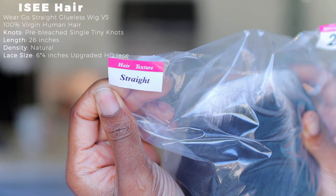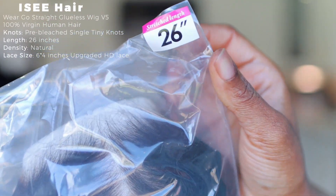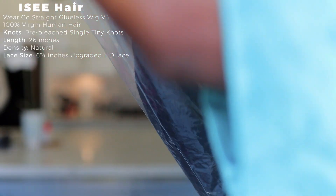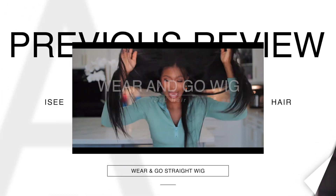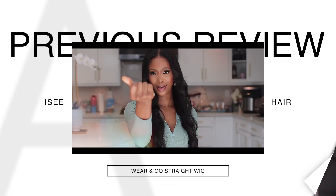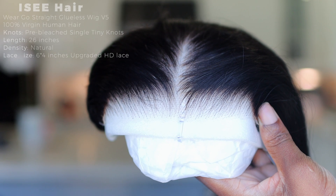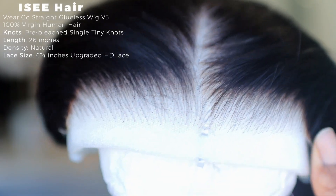This is the baby we're working with — this is a straight wear-and-go glueless wig, the V5 100% human hair, and this is what it looks like. We revealed the wear-and-go wig from ICY Hair in the past and I thought it was absolutely gorgeous, but guys they have improved on this wig and I'll show you what I'm talking about.